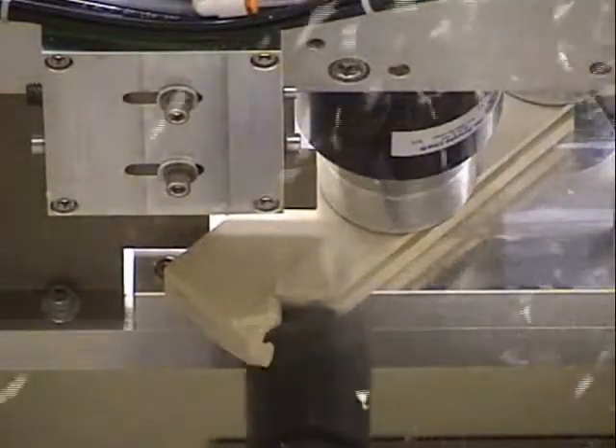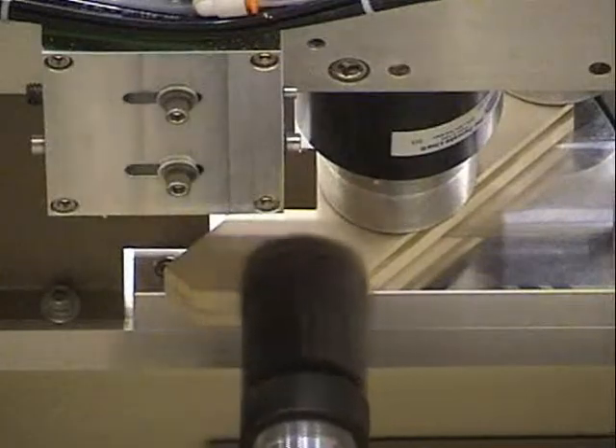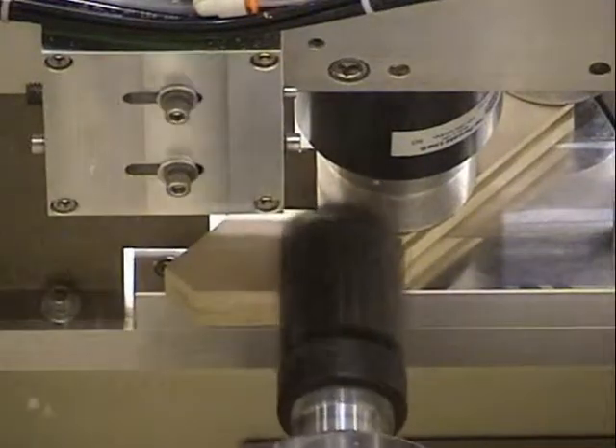This view shows the machine running at 25% of normal speed for better viewing of the cutting tools and the tool pass.